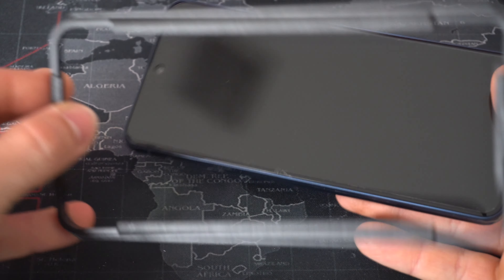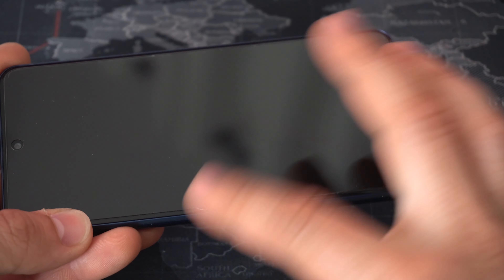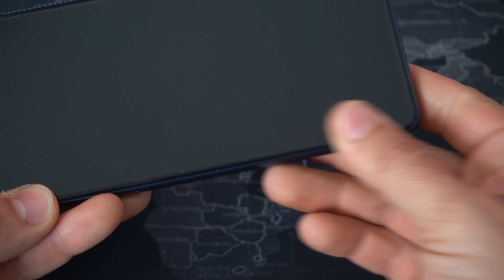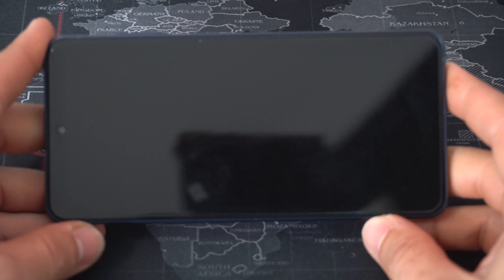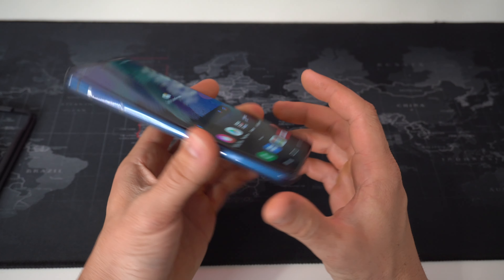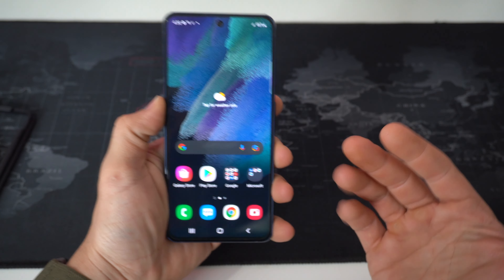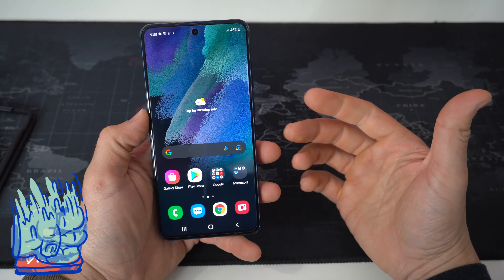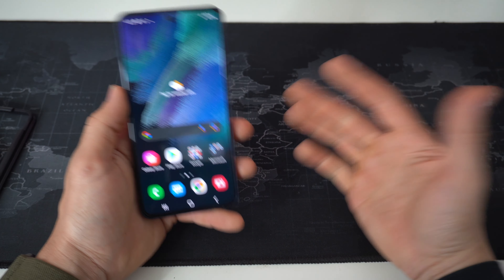Remove the plastic positioning frame. If there is any air remaining, just press down on it with your fingers to remove it and go around the edges. As you can see, the screen protector is completely on there with no air bubbles. That is how you install a tempered glass screen protector on your Samsung Galaxy S21 FE 5G. Give this video a like if it helped you out — I'll catch you in the next one. Peace.